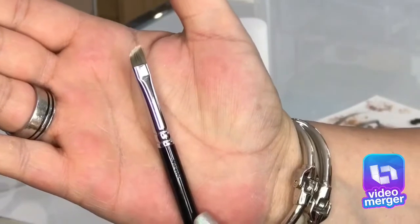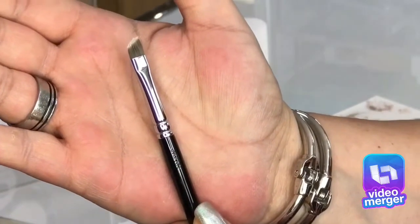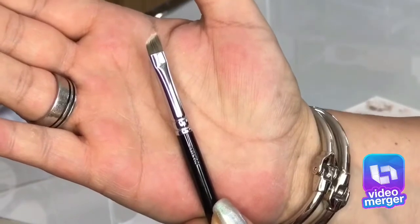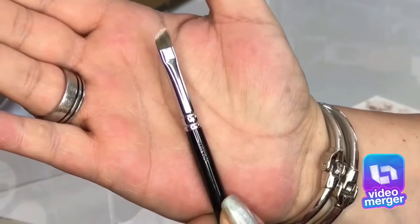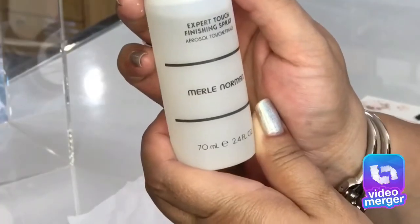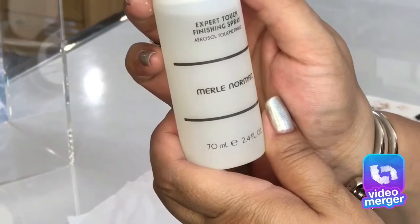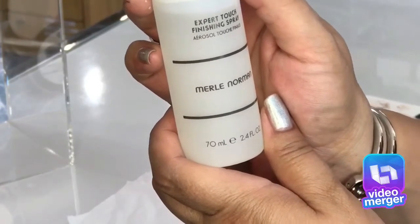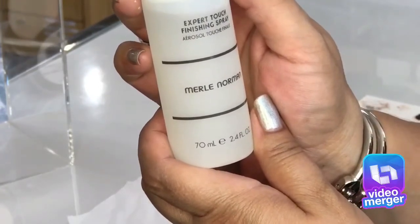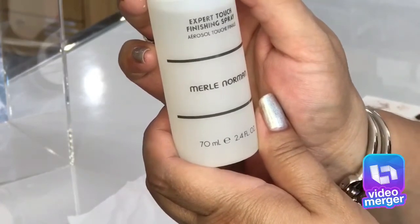Eyes No. 6 Soften Slant Tip offers precise application for cream or powder at the lash line. It's great with our cream-lasting eyeliner. The Expert Touch Finishing Spray is great used with shadows. You can spray the brush to help intensify the shimmer and to aid with less fallout. Or, you can use it to set your makeup after finish application.